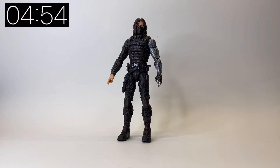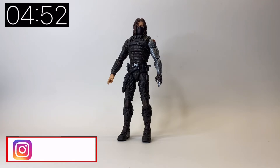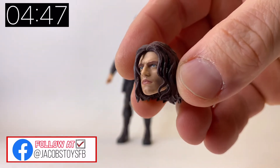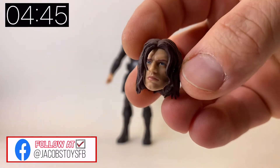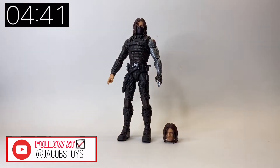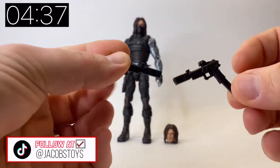What do we get in the box? We get a whole bunch of good stuff. As well as obviously the figure, we also get an alternate head which is an unmasked head, and I think they got the likeness of the character down to a T in this one. We did get an unmasked head in the Mandroid wave but I'll have a look at that a little bit later.